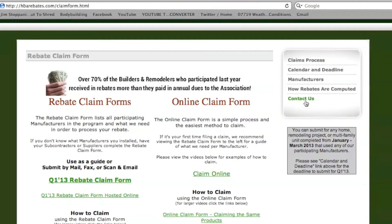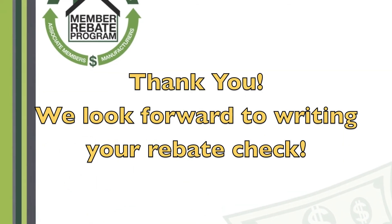If you do have any questions there is our contact us page. We thank you and look forward to writing your rebate check.